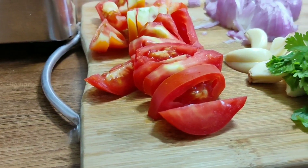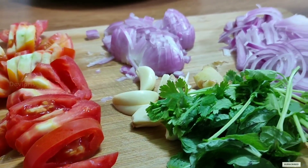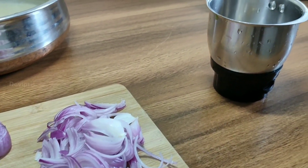Now you will use the knife to cut. The knife is used a little bit. The knife is made to cut by one.